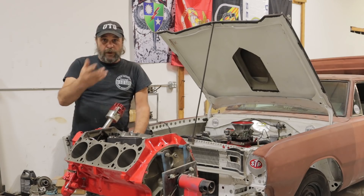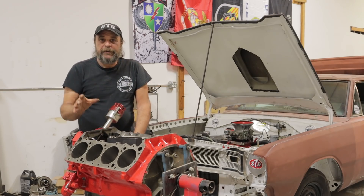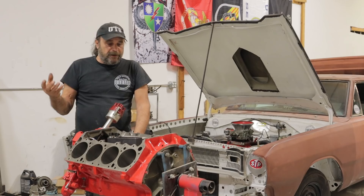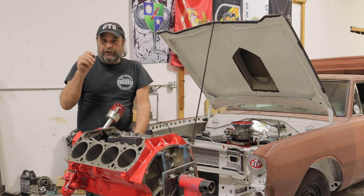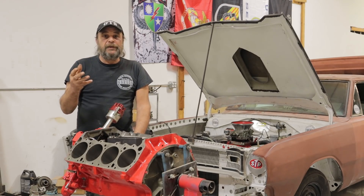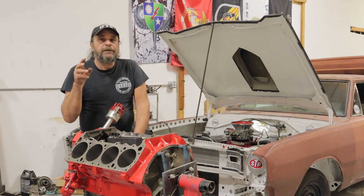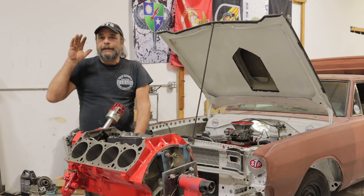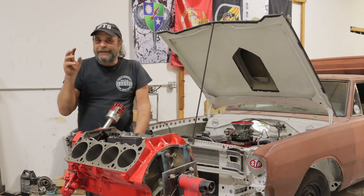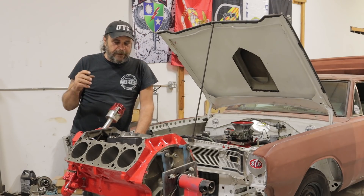So you just finished buttoning up your engine, spent the money on good parts and the attention to detail to make sure everything was going to be just so. Now it's time to fire it up for the first time and put it to the break-in cycle. If the break-in cycle doesn't go right, at least you'll have an engine that doesn't work quite the way you want — won't make the power you want, won't be as efficient as you want.